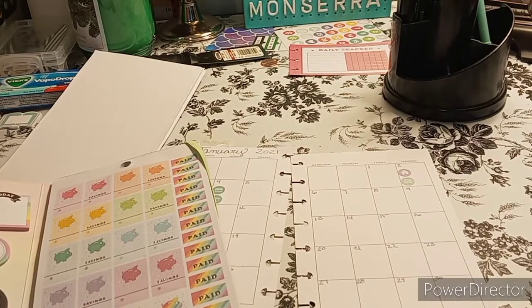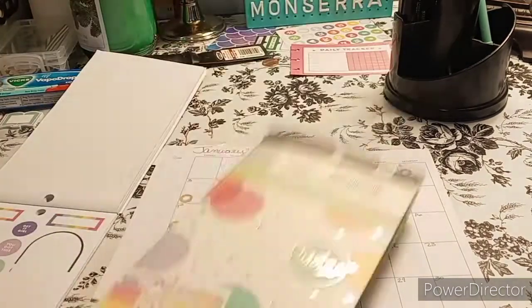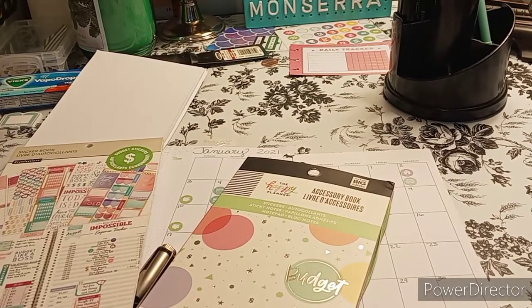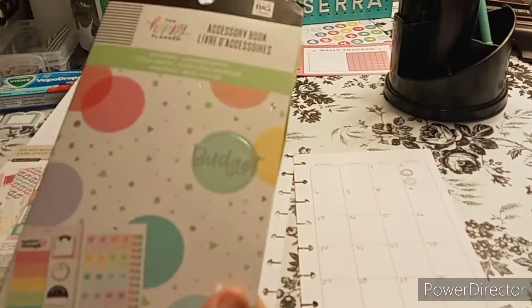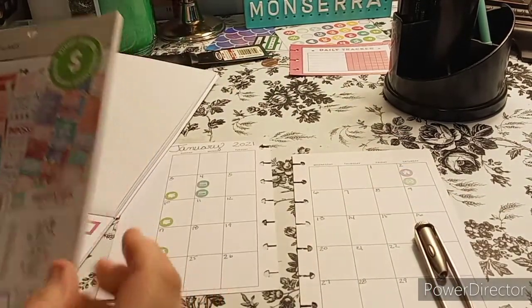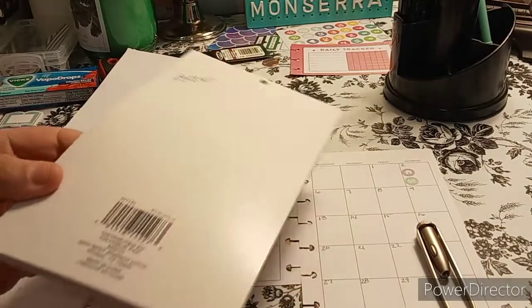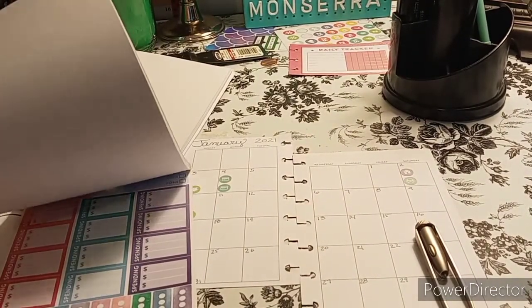So this book is not it. It took me a minute — I am so disappointed in Happy Planner. Out of all these budget books I have, I don't even see a dollar sign. This one was the accessory book. So I went and looked in Recollections — Recollections has some stickers. I don't know what they have, so we're going to check it out.